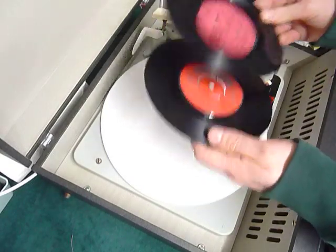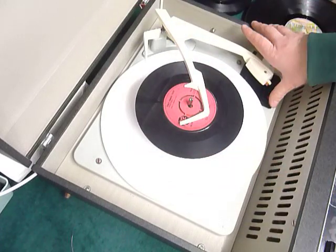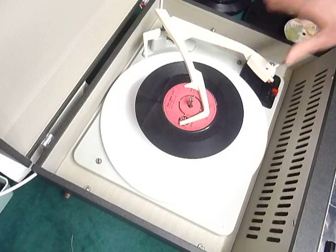You can load between one and six records. I'll demonstrate with two so you can see it play. Pop the records onto the spindle ledge, put the stack on, and select auto to start the auto changer.